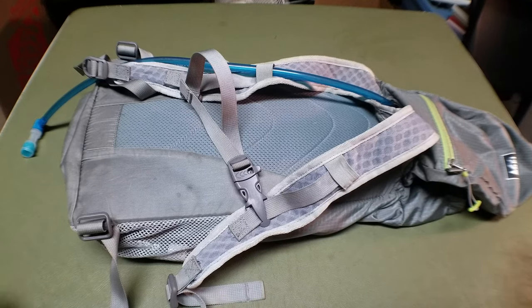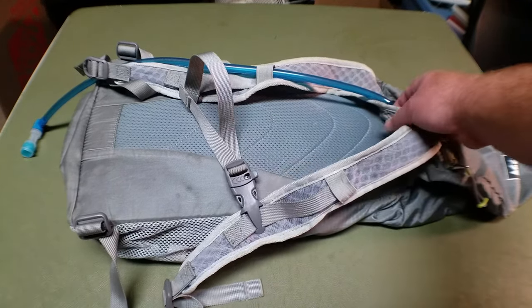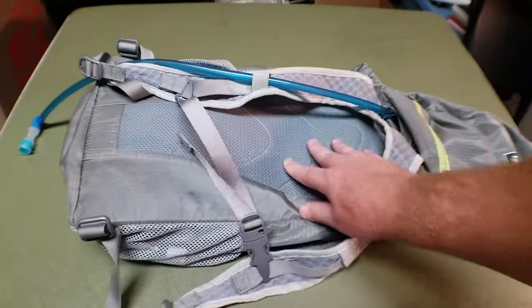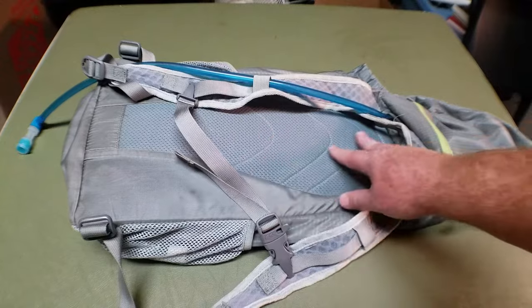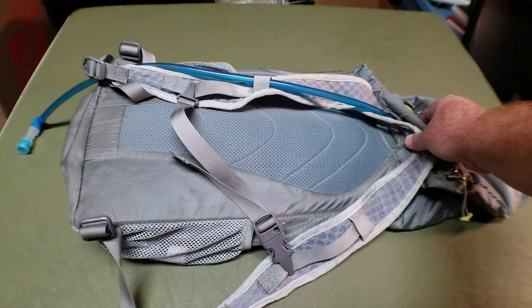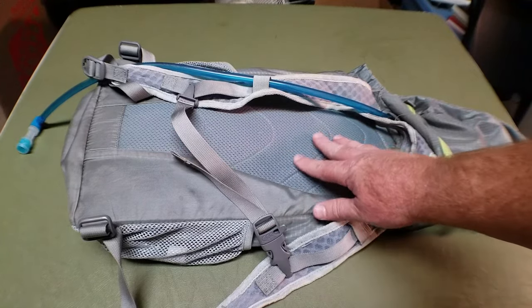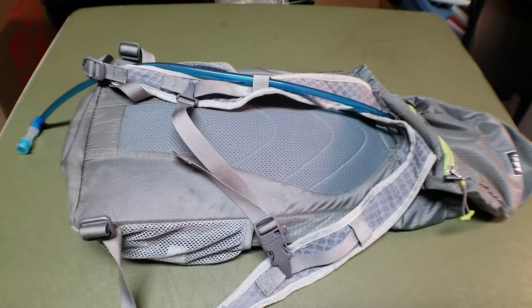So unless you're carrying rocks or something, you don't need the waist belt — just take it off, which saves weight. There is also a little removable foam pad in the back. You can take it out from inside if you don't want it. I always keep it in there to provide a little bit of structure, and it provides a barrier between the heat of my back and the water bladder that's in the backpack.